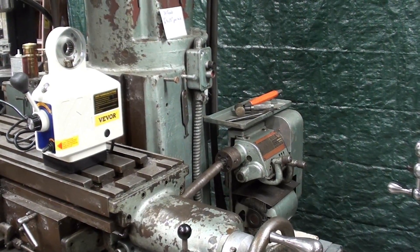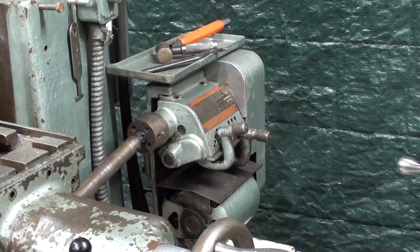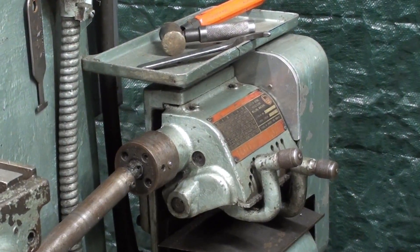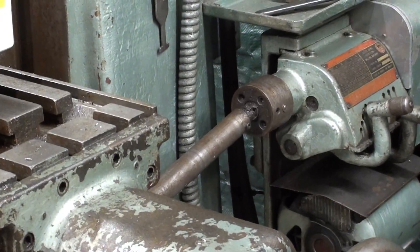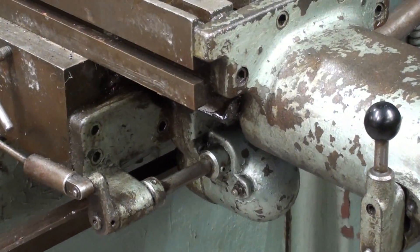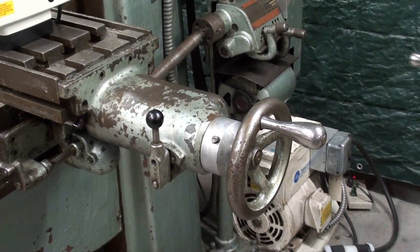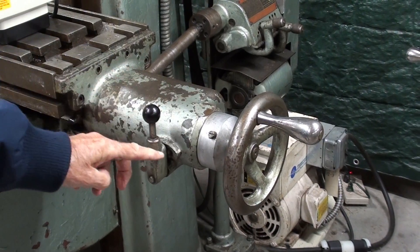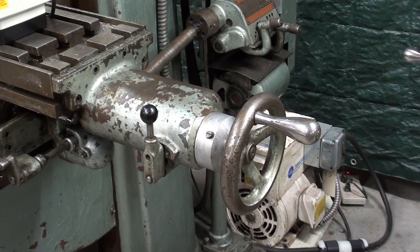This power feed consists of a three-phase motor and belt drive into the gearbox back here, and then a drive shaft which you see right here, that goes into a gearbox right here. Look at the length of the mechanism. This is the on and off, right and left, and neutral — but we're still not done.